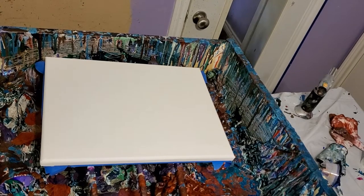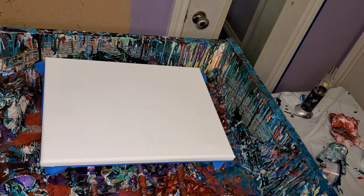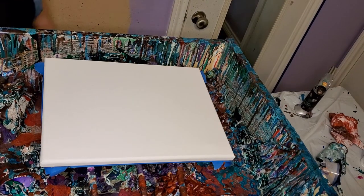Good morning. Happy Saturday, everybody. I'm doing my first video, the first pour in the morning.